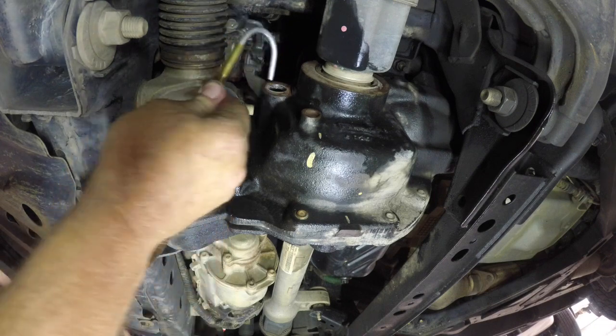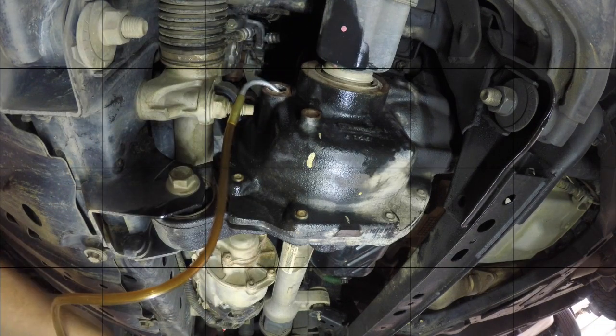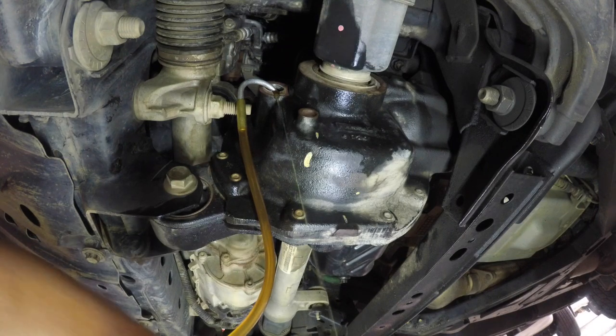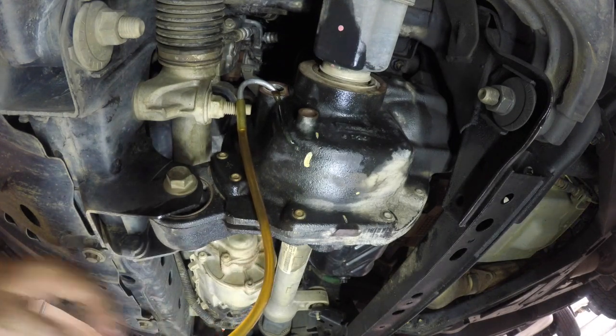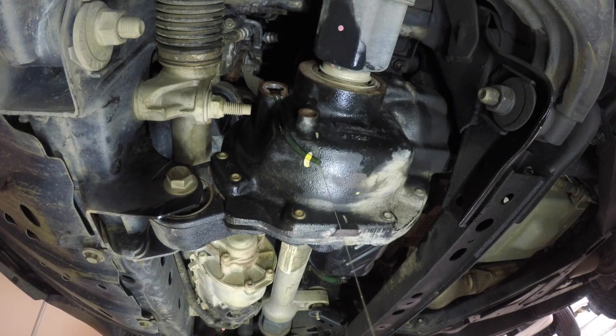Now to refill the diff, you're going to need to put a small hose into that fill hole and either pump or have a squeeze bottle that can get the oil back into the diff. You'll know when it's filled because the oil will begin to run out of that fill hole, telling you that it's at the correct level.